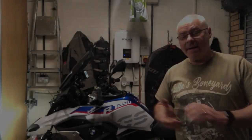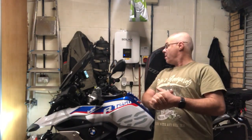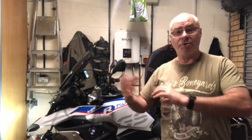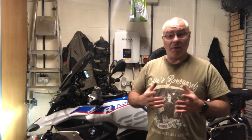Thanks for tuning in today. I've got an error message on my R1250GS on the screen which says 'tire pressure does not match set point, please check tire pressure.' It's the yellow warning sign which I'll show you in a minute. The tires are okay, so it must be some sort of gremlin in the system.